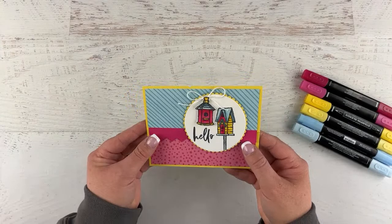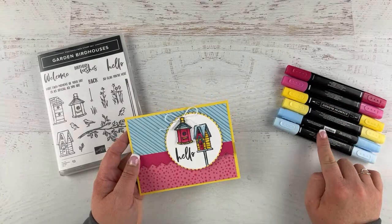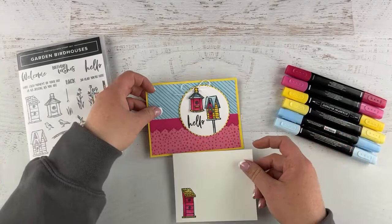That is our cute card today! I used the Garden Bird Houses stamp set. The colors I used for coloring were Melon Mambo, Daffodil Delight, and Balmy Blue. The paper is Flowers and More from the mini catalog — a host paper. And don't forget our cute little insert!